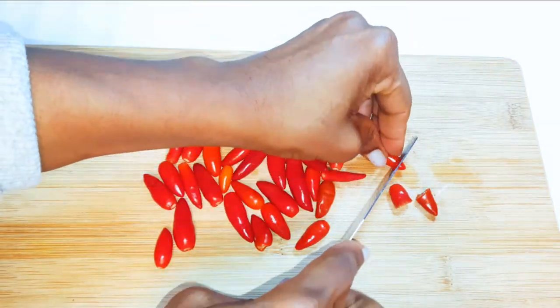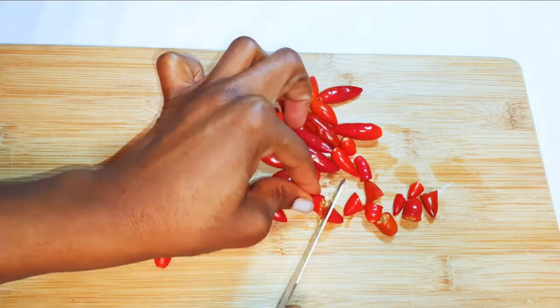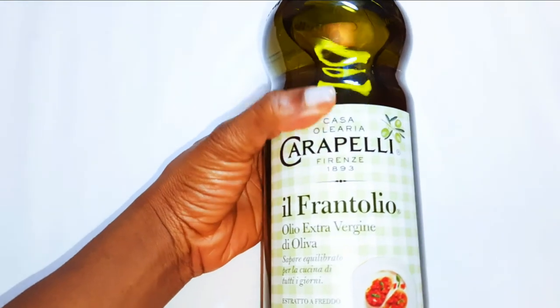With the help of a knife, I will cut each one into two pieces. Now you are going to be needing some oil — I love to use olive oil.